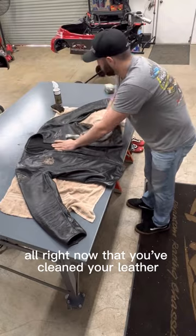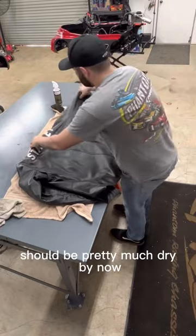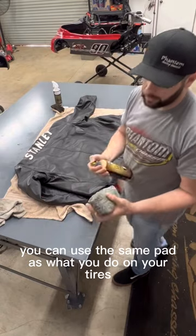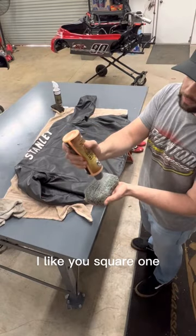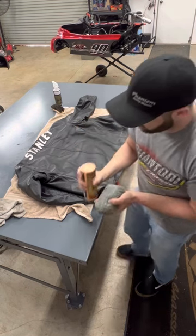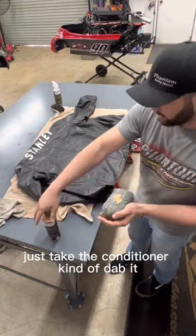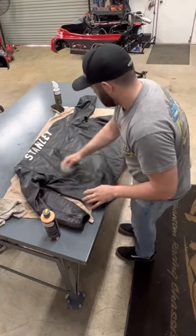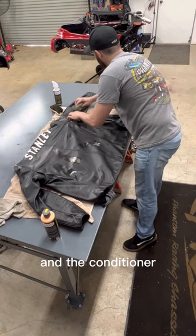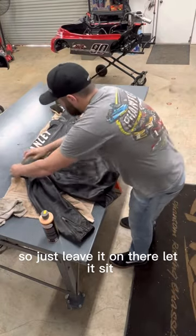Alright, once you've cleaned your leather, make sure it's good and dry, then go back over the other side — should be pretty much dry by now. Take an applicator pad; you can use the same pad as what you use on your tires, but I like the square one a little bit better for leather. Just take the conditioner, dab it across your jacket, spread it out. The conditioner you're just going to leave on there — it is a conditioner, so just leave it on there and let it sit.